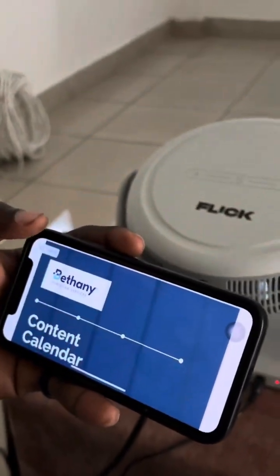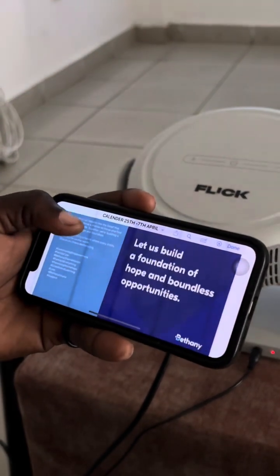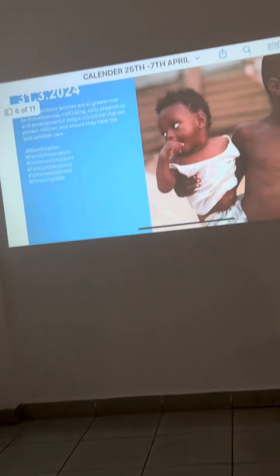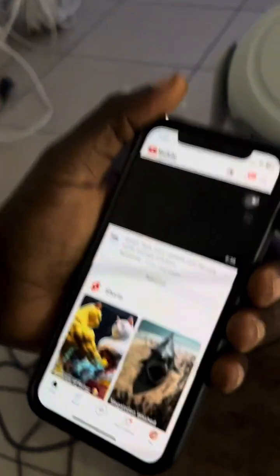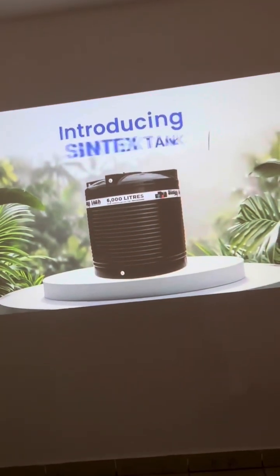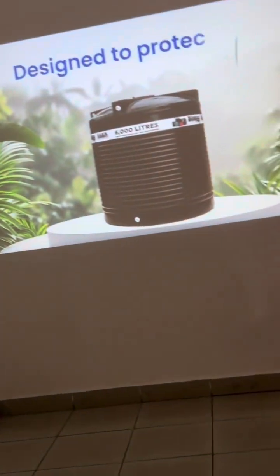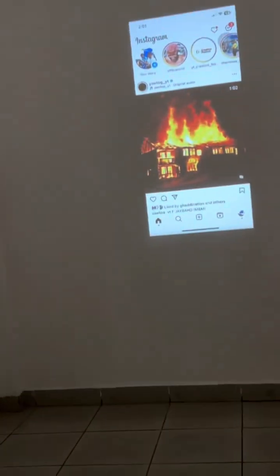If you have a file on your phone, you can just present it. For pitching, meetings, and other things, it's really easy. You can play a video from YouTube — just click on the video and it plays on your Flickk1. You can also go to Instagram and scroll through your feed.